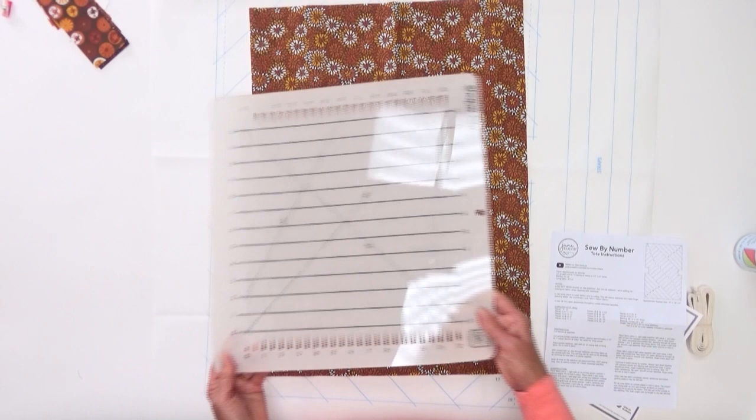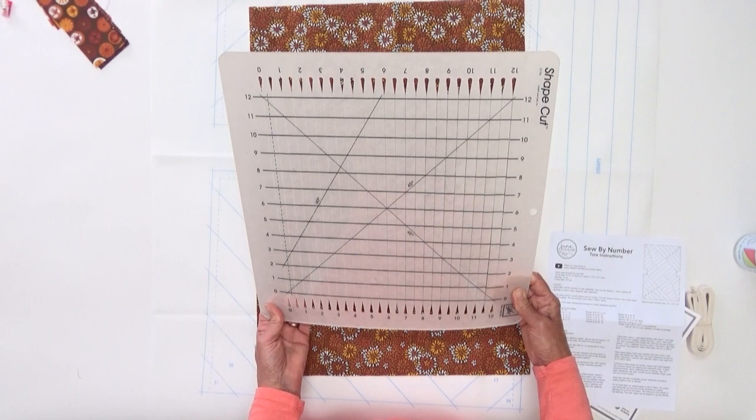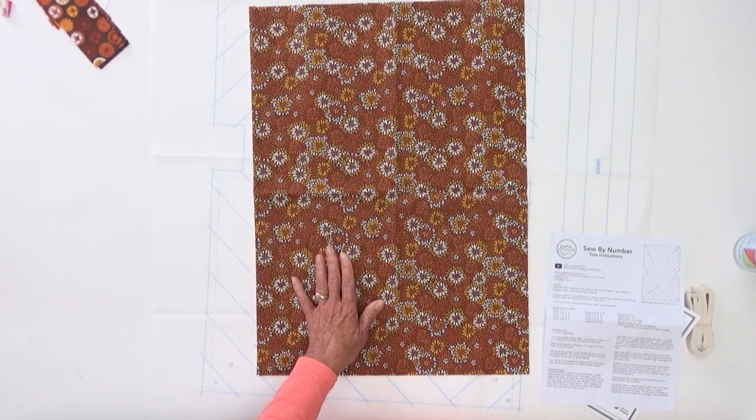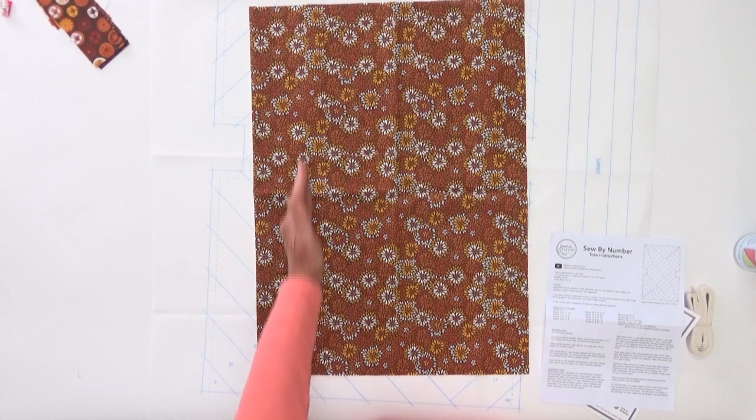You can use scissors to cut strips, or if you have our shape cut ruler, go ahead and use that because it's very easy to cut in the slots and get perfect two and a half inch strips. You would be cutting at zero, two and a half, five, seven and a half, ten, and so on to get all your strips cut. All the strips for this are cut full width of fabric — two and a half by the width of fabric.